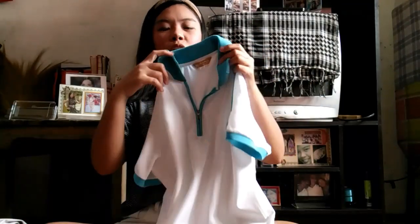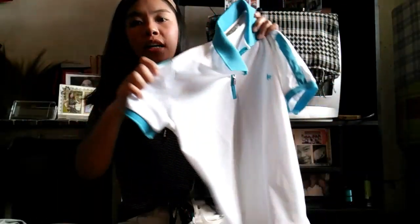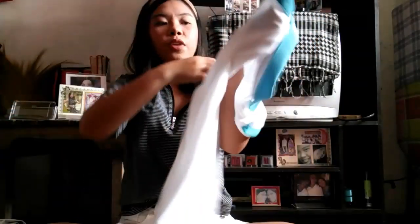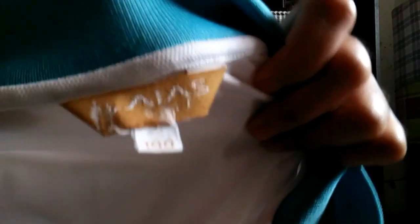It's only 35 pesos. So the next thing I've got is another polo shirt — I like polo shirts because it's more formal. And it has like a logo here, I don't know what kind of logo it is. It's color white and it has detailing here as well. It's very simple and very nice. It's from Arias. This is how I style this piece.